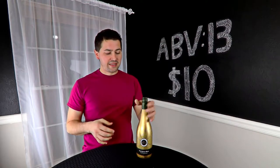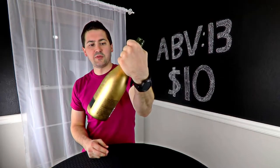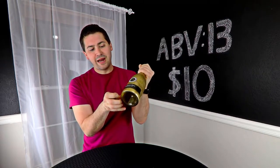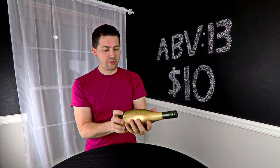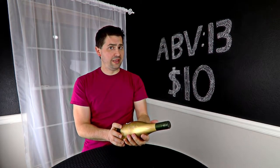An interesting thing is I don't actually know what this wine looks like because if you look at the bottle, it has this weird film or tent or wrap over it — like a plastic wrap. So I don't really know what the wine looks like. It's flashy looking, so hopefully that's good.